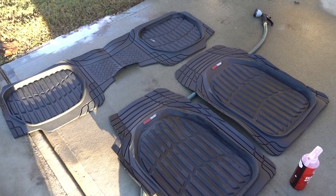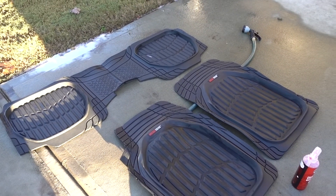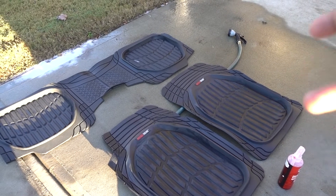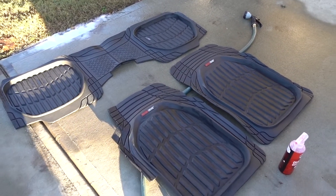That is gonna change the look of the interior — you guys know at the beginning they looked awful. But that's another way to use Diablo wheel cleaner. I hope you liked this episode. If you did, please hit the thumbs up. Thanks for watching, don't forget to subscribe. See you in the next one guys — peace!